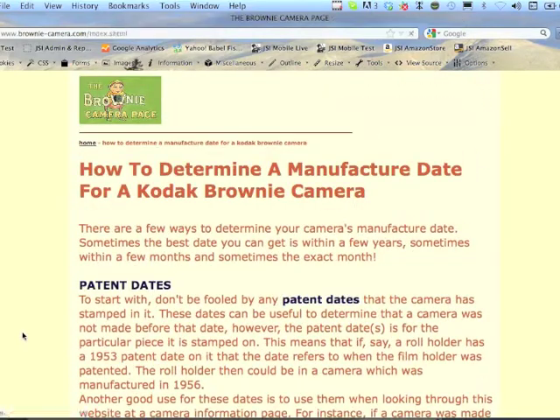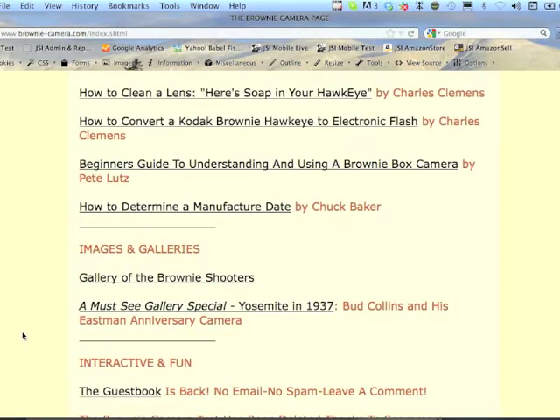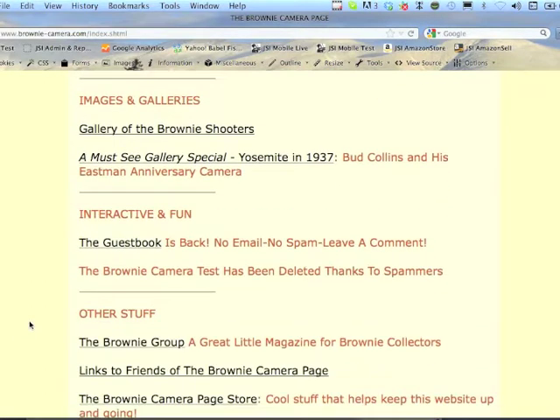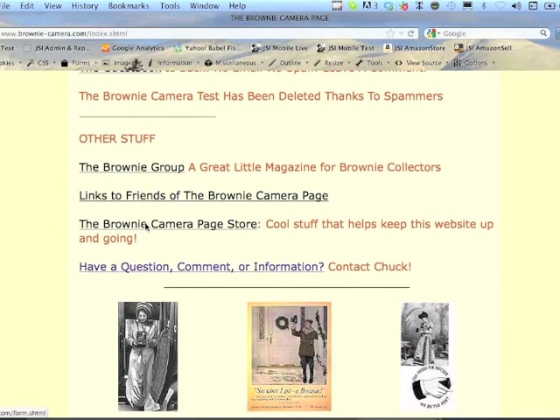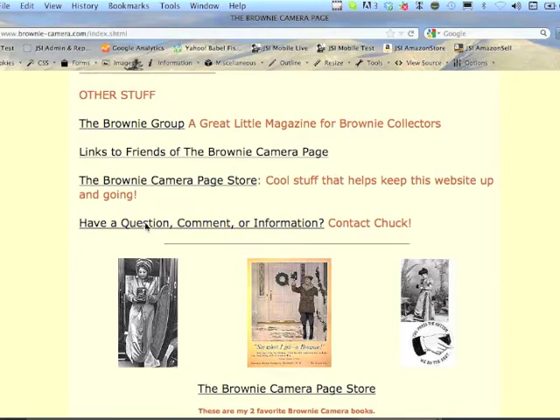There are a lot of historical facts to do with Brownie cameras, which are, in my view, one of the most important photography models or brands of camera. When the first Brownie came out in the year 1900, it was a dollar — it was the first affordable camera and it basically started home photography for the masses.